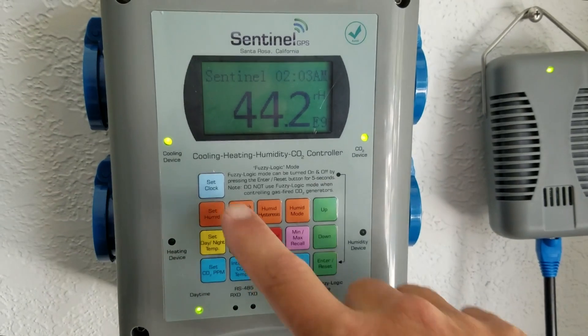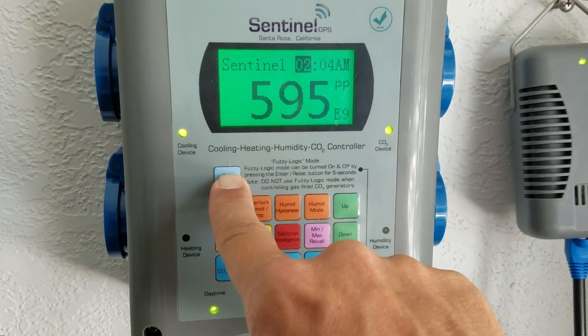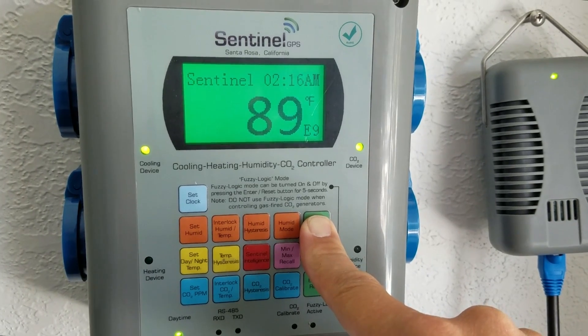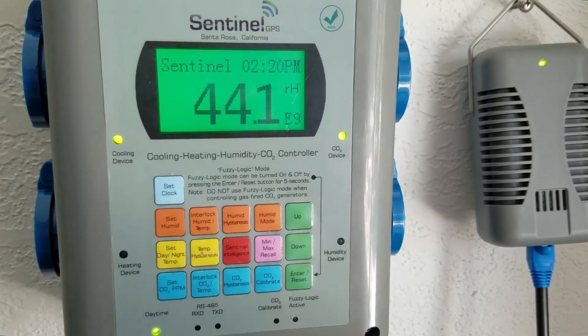The first step is going to be setting the clock. Hold that button down — it's 2:20 PM. There you go.